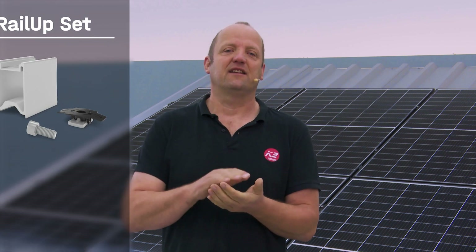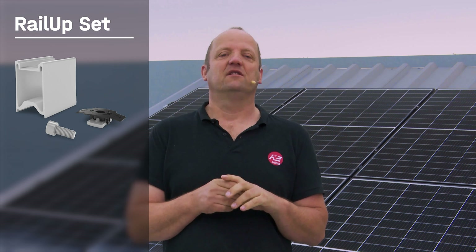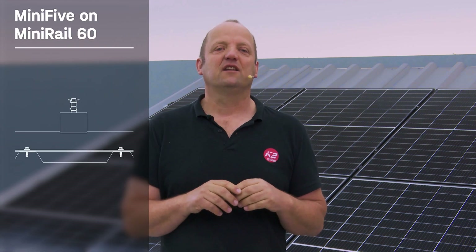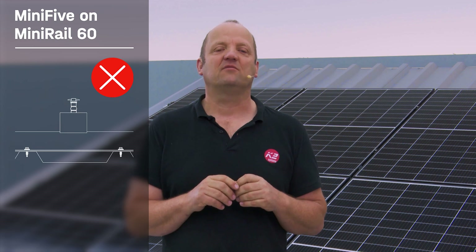If the distance to the trapezoidal sheet is still insufficient, the MiniRail MK2 with Rail Up offers a roof-parallel elevation. The set consists of the Rail Up, a screw, and the matching MK2 nut. The Rail Up allows for an additional elevation of the modules by about 60mm with minimal material use, reaching a total height of about 90mm. This achieves optimal module ventilation on the trapezoidal sheet roof. Additionally, the installation of power optimizers and microinverters becomes significantly easier. Please note that additional elevation with the MiniRail 60 is not possible.